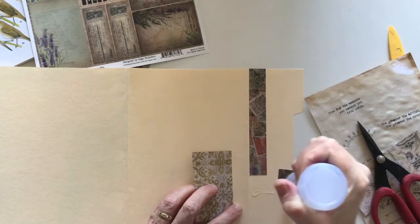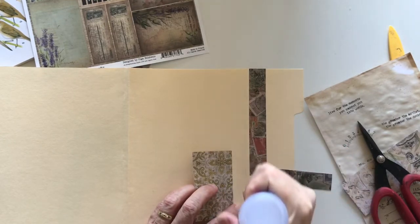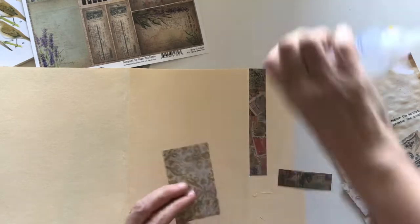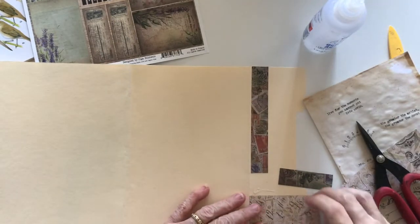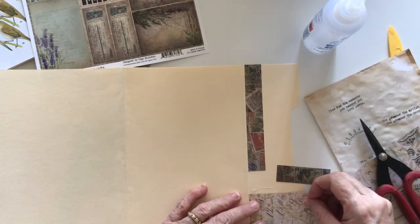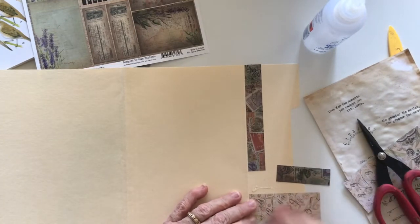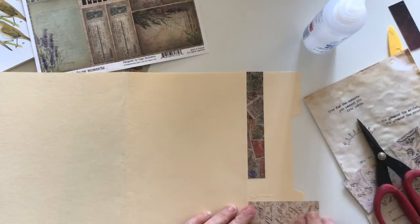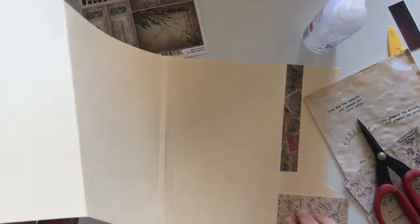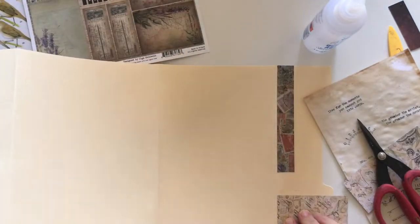I'm not going to be sewing on top of this; I thought I would leave it as is at the moment. I may change my mind when I get further down the track, but I just thought I might glue them on for now. I don't want that piece there — it's too small — let me find something else that's going to fit a little better.